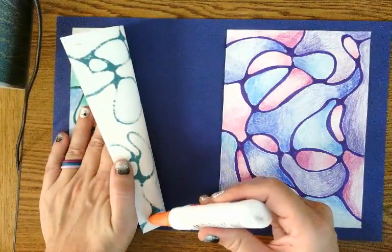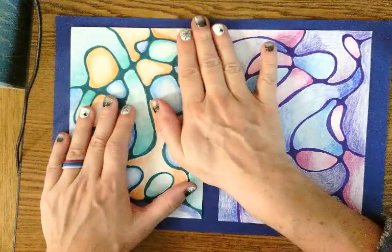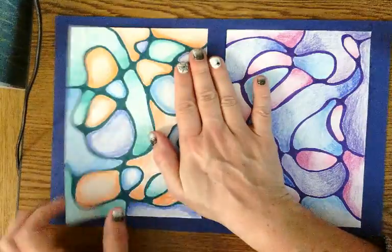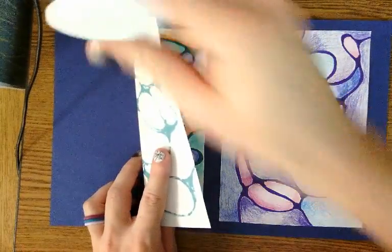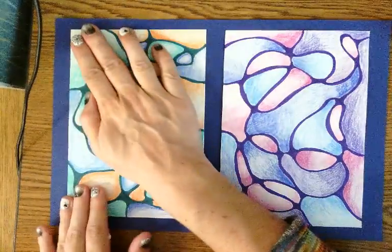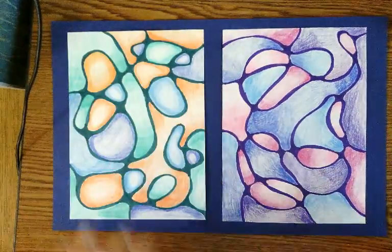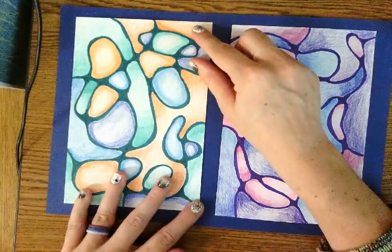Put little dots of glue in both corners, then lay it flat and press it down. Peel the other side back, put two more dots of glue — that's all you need — and lay it down. Now the project is secured to the background.